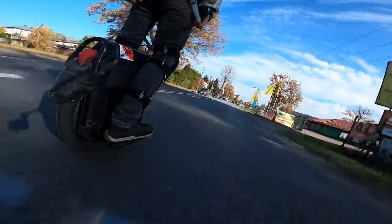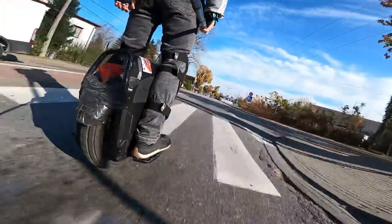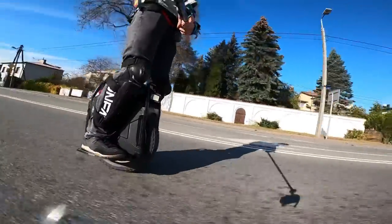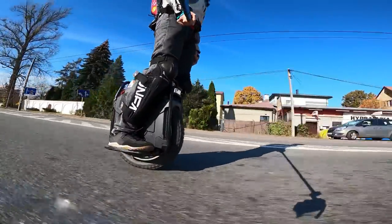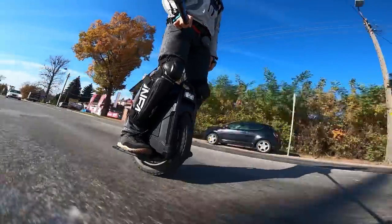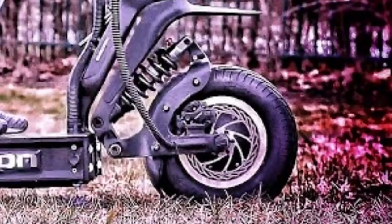Off-roading is really enjoyable on an EUC because you don't have a handlebar and the only vibrations come from your feet. I wouldn't really go off-road on any scooter — maybe except the Dualtron X — but I'd take basically any of my EUCs off-road because it's just so much fun and comfortable.